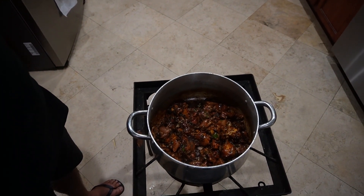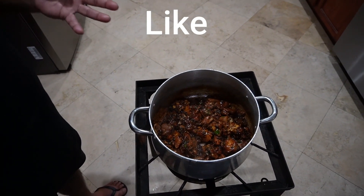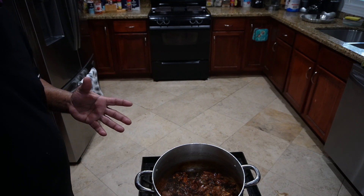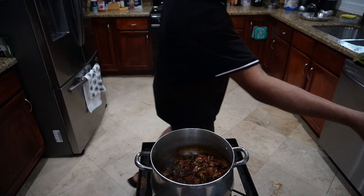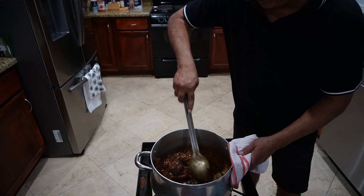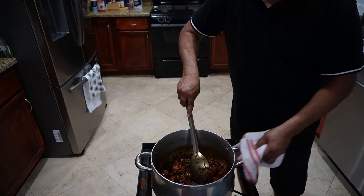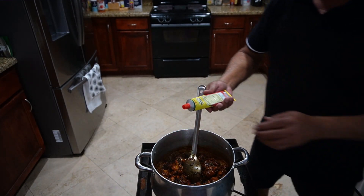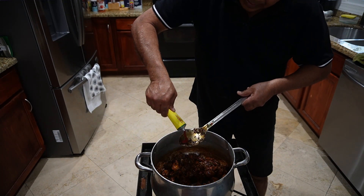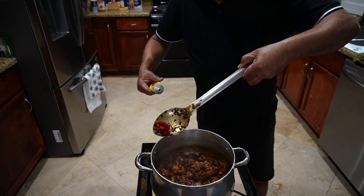We're gonna let that cook for about 10 to 12 minutes, then we'll add the rest of the ingredients. I'll keep stirring this a little. At the same time I'm gonna add a little tomato paste in here — not much, about a tablespoon, about that much.